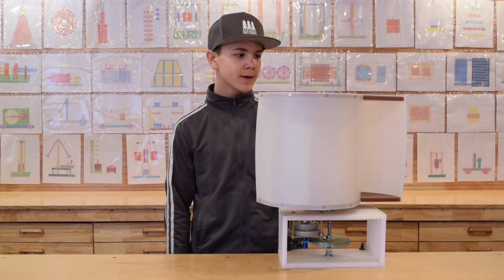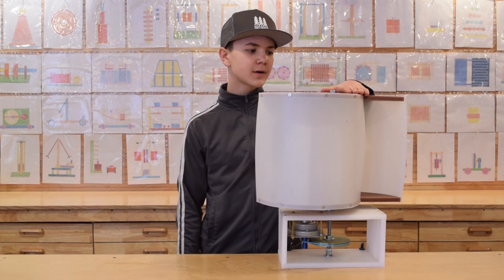Hey everyone, Daniel here, and today we're going to be showing you how to make a vertical windmill DIY.